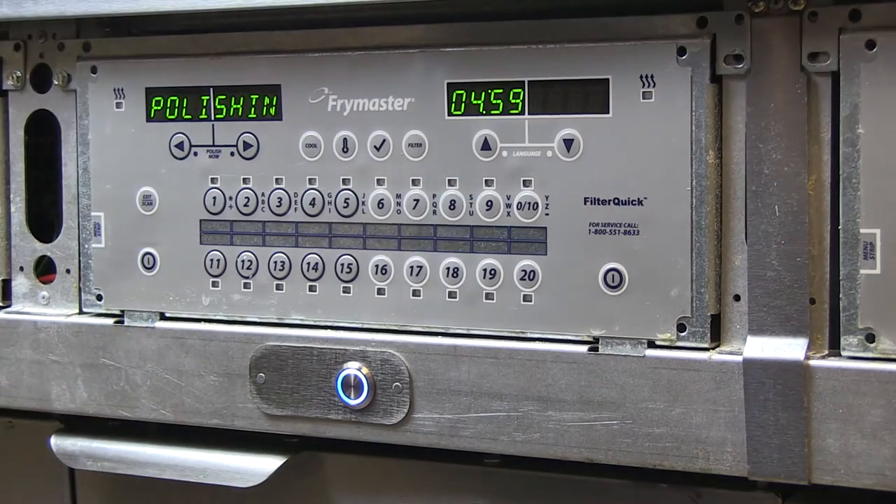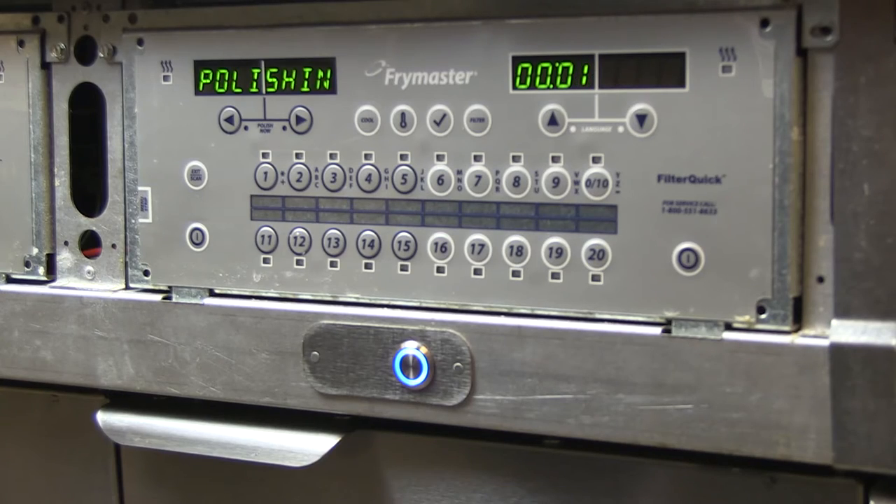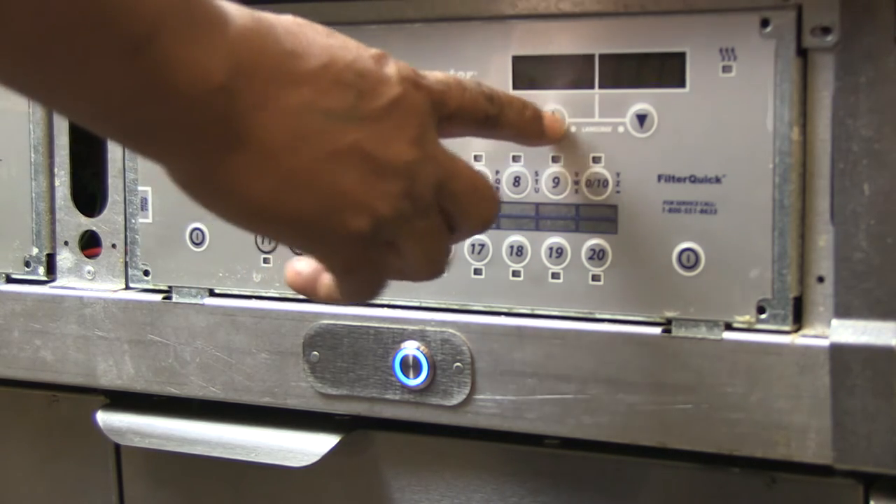OQS is shown in the clean and filter with OQS video. No is chosen here. Polishing is displayed as the oil flows from the fry pot to the filter pan through the open drain and back to the fry pot. The polishing cycle counts down and the controller displays close drain valve and confirm. Press the arrow key under confirm.